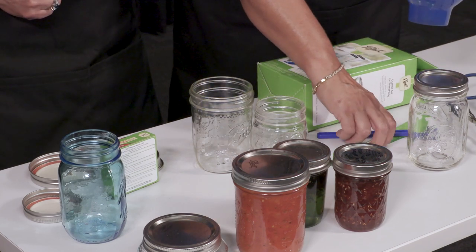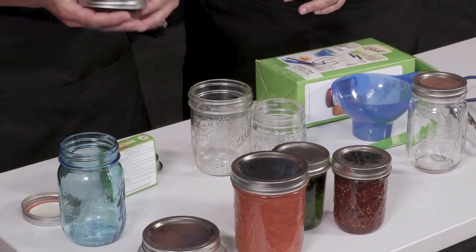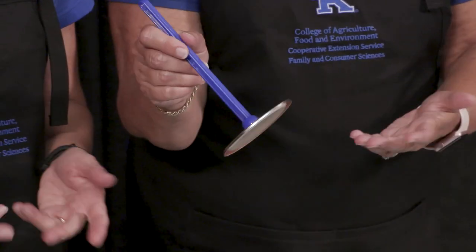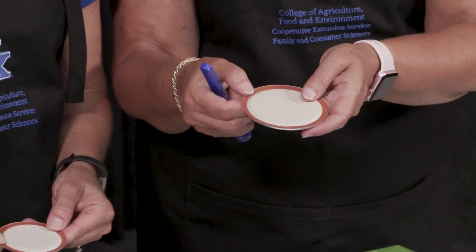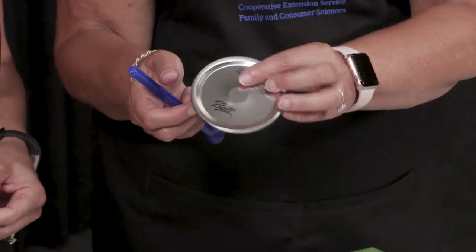There's also a magnetic piece that allows us to pick up the lids. We used to have to boil these, but now they have a silicone inside rather than rubber. They stick much better, and we don't have to get them warm — the heat of the jar will take care of it.